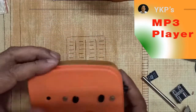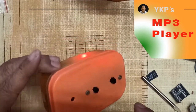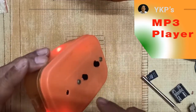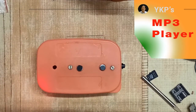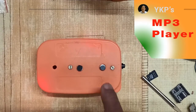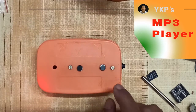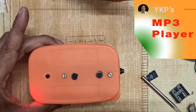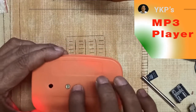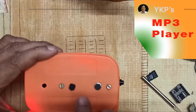I close the box — not bad. It takes a second to switch on and start playing. This is next. This is next, this is next. This is previous. Previous.